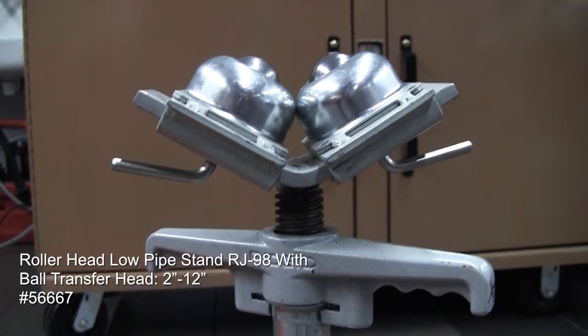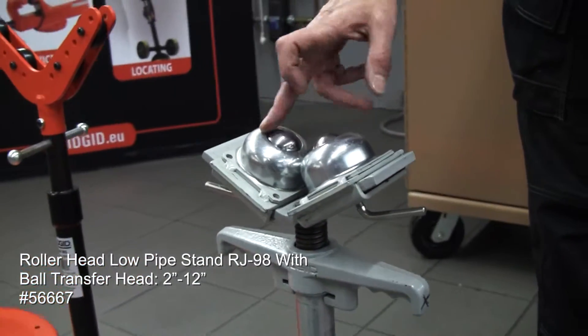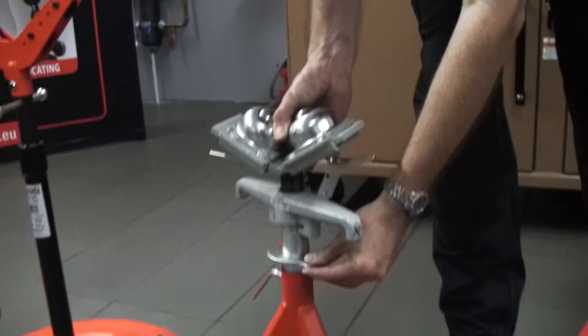Then into the tripod style — we've got the RJ98 with the ball head on top, 2 to 12 inch, again height adjustable.